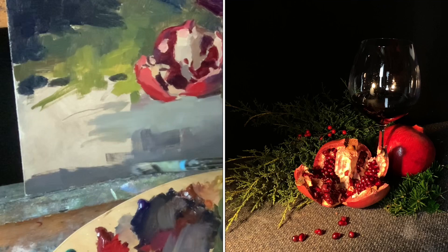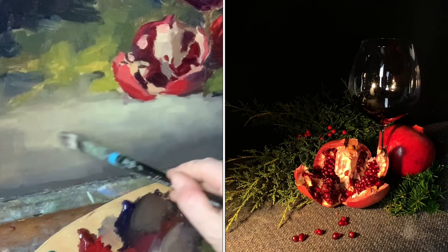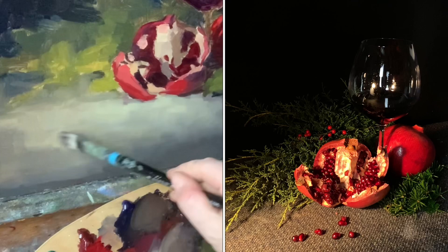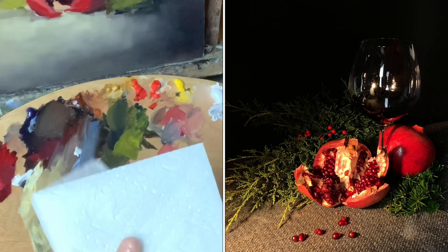Whenever you're painting something that should look like a flat surface — whether a meadow or a table surface — I use horizontal brush strokes. Your brush strokes always define form. I want a nice flat area and then think about it as it recedes back under the objects, using a little darker accent in and around things there too.